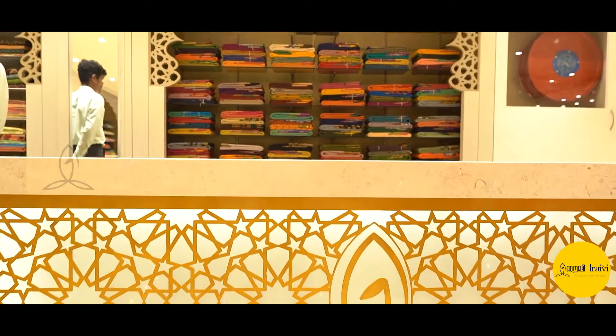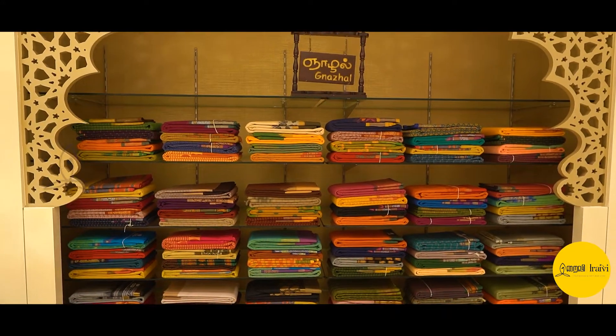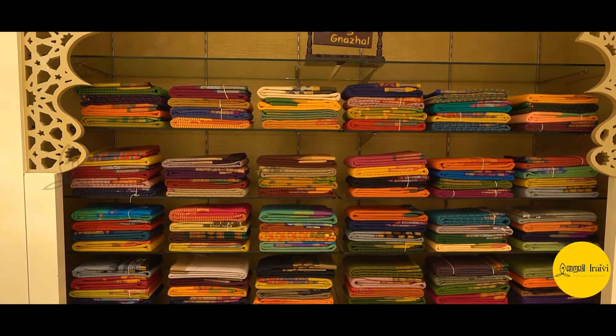Hello viewers! We are looking for new products. You can see all the products like silk sari, silk cotton sari, bridal silk sari, over-varied traditional sari, economic silk sari.